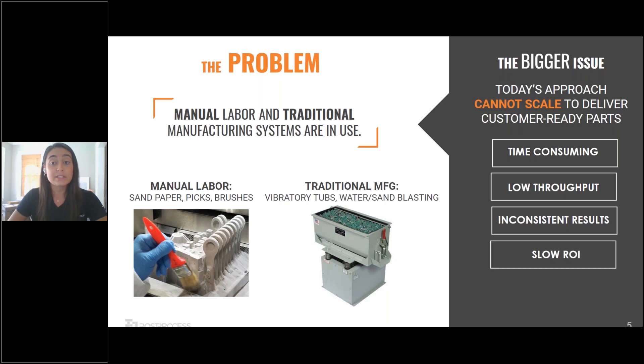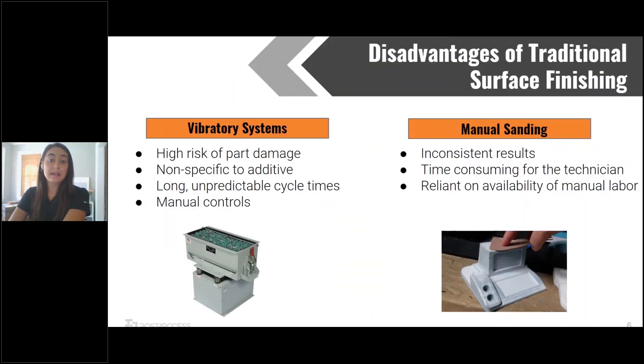Specifically focusing on the problems that arise from traditional post-printing techniques, anyone who's spent time finishing with a vibratory system can tell you how hazardous it can be for complex geometry. Because these systems are not specific to additive manufacturing, they lead to wide inconsistencies as well as damages. At the very least, if it's not going to damage your part, you're definitely going to see wearing down of those fine feature details. And even after spending all of that time in a vibratory machine, your parts are still going to be left with some unsightly layered lines. Long cycle times with these systems are not conducive to being able to scale your additive workflow.